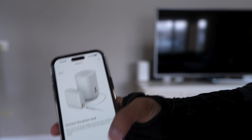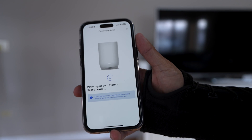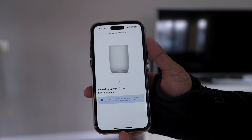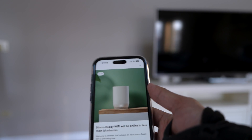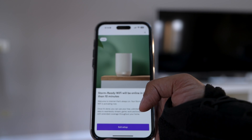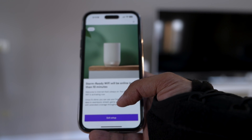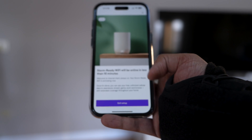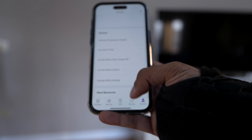I've gone ahead and done that. Clicking Next — powering on your Storm Ready device. After that setup process, the very next screen that came up said: Storm Ready Wi-Fi will be online in less than 10 minutes — welcome to the internet that's always on. Basically exit setup and I am good to go.